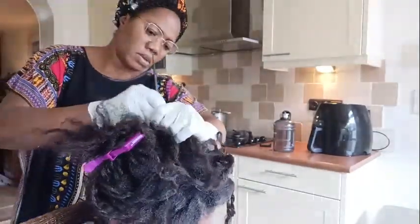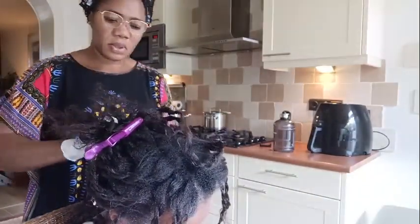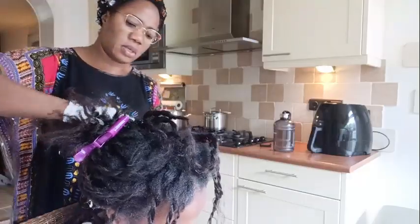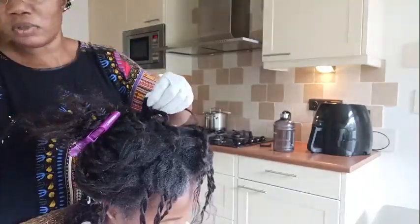Pre-basing your hair scalp the night before is a great way to do it. You can also do it the day of the relaxer a couple of hours before you relax your hair, but for me the night before was better.